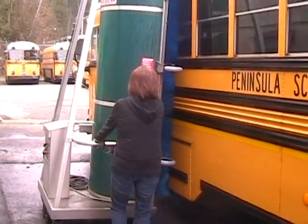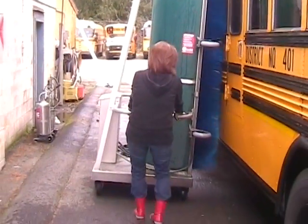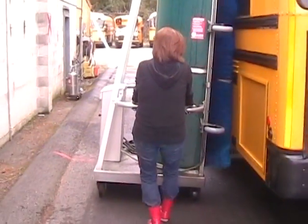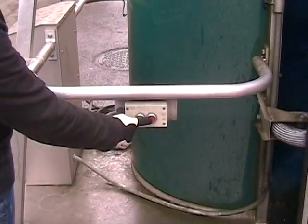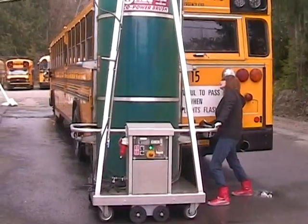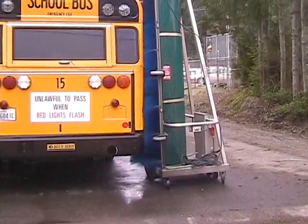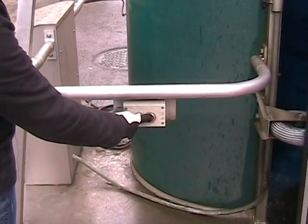Keep the machine a fist distance away from the bus for best cleaning. Stop at the corners. Turn off the machine. Make your turn, then continue.